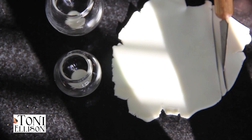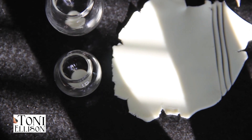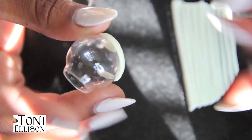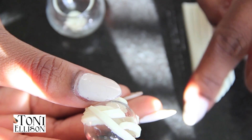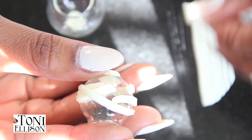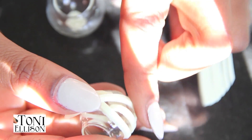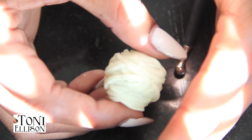To make a mummy bucket, I used glow-in-the-dark clay, which kind of looks white, but it's really cool because it'll glow in the dark. You can even wear it as a charm if you want. I just cut out little strips and wrapped them around until all the glass was covered. You really just want it to look like the strips they would wrap a mummy in.